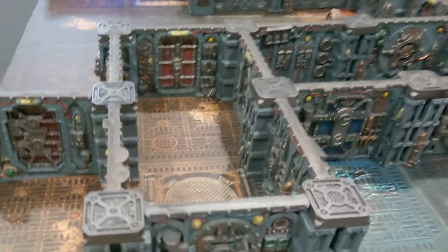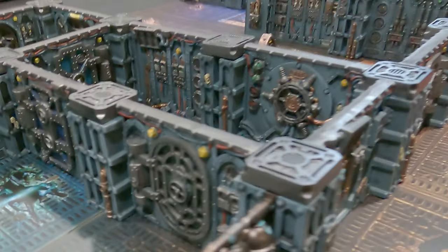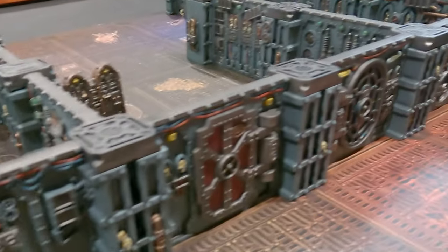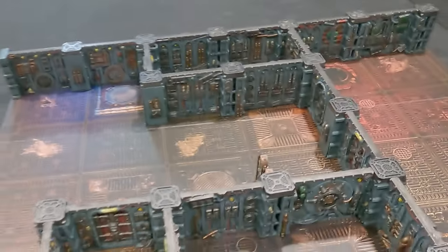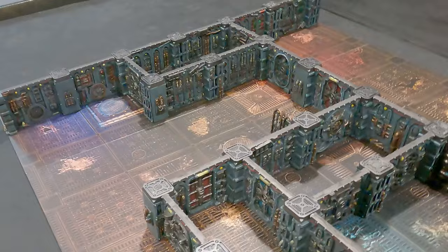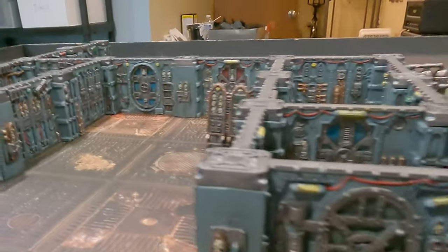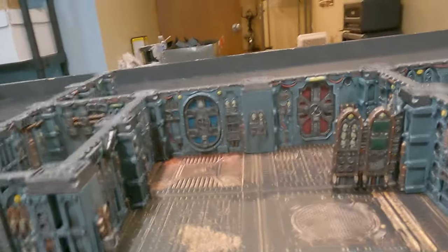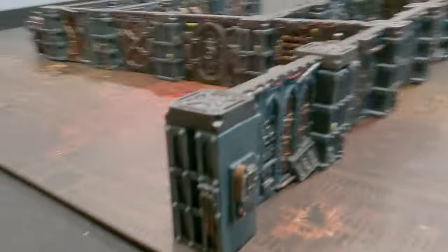Hey there nerds, Sam here again. So at the time of filming this, the new Arcs of Omens boarding action rules are just one week away from launching, and I'm very excited to try this new ruleset using the Galadark terrain. There's also a new terrain set coming out with this release that has the minimum amount of terrain needed, which is the equivalent of two of the Kill Team sets released late last year. I was fortunate enough to get a copy of the Shadow Vault terrain before it sold out, and I needed to get it painted up to add to the Galadark terrain I already have painted from the new Kill Team starter set.